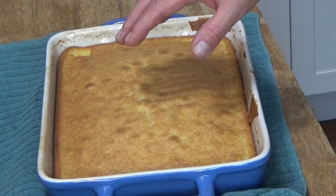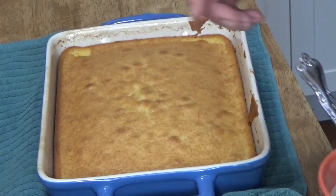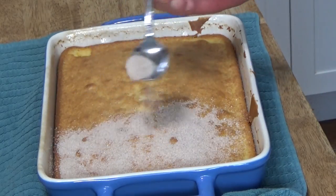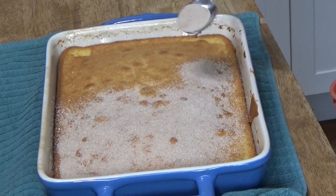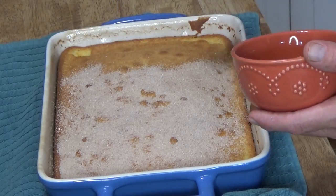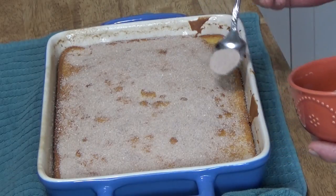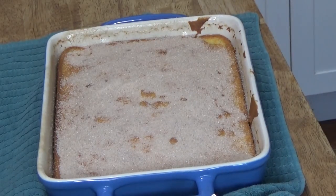Here's the cake. I set my timer for 40 minutes, and at 37 minutes I brought it out of the oven to sprinkle it with a mixture of cinnamon and sugar. The smell is really wonderful. I'm going to put this back into the oven for three more minutes.